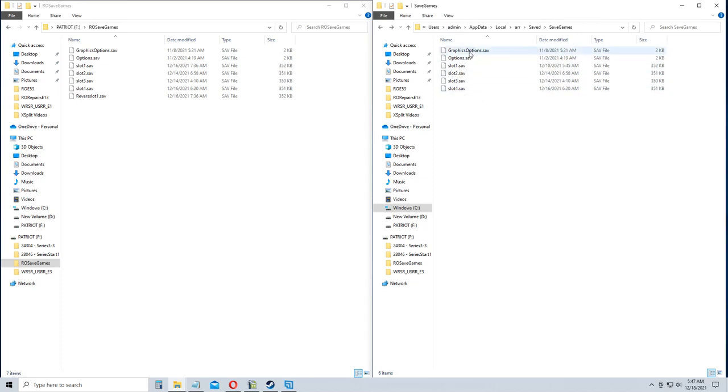I also have a little USB hard drive made by Patriot. I save my RO save games to it periodically — I saved it this morning, so it's been a couple days. The 16th was the last time I backed it up.